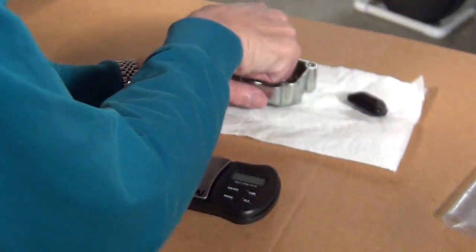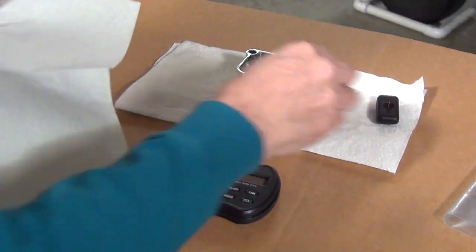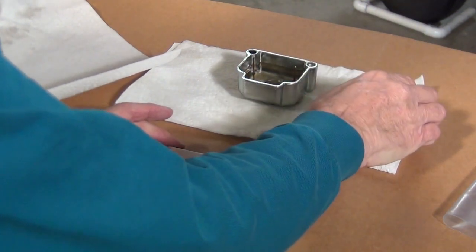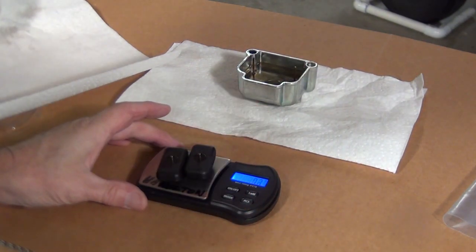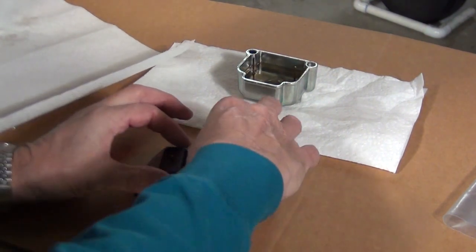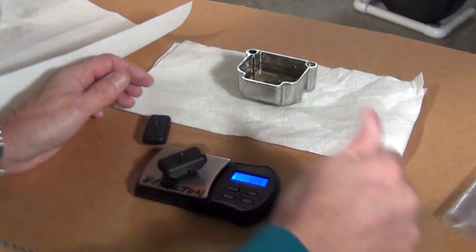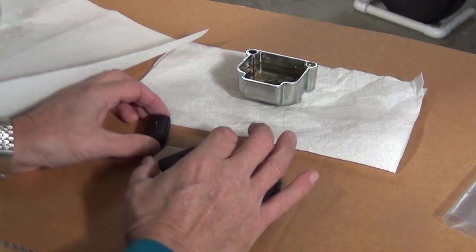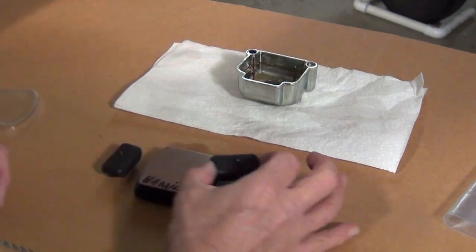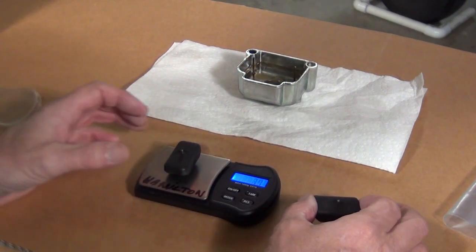That's the first thing to check — quite simple. You basically just take the floats out, dry them off, and the fuel will evaporate off pretty quick. Then get your little scale, put both floats on it. Both are supposed to be below seven grams. Here, both are seven point three grams, so these are actually out of tolerance. Brand new, they should be three point seven and three point six grams.